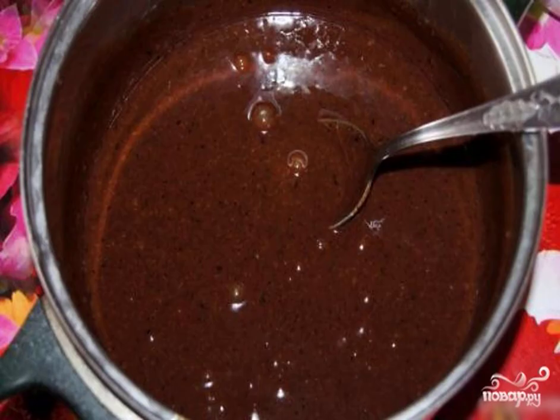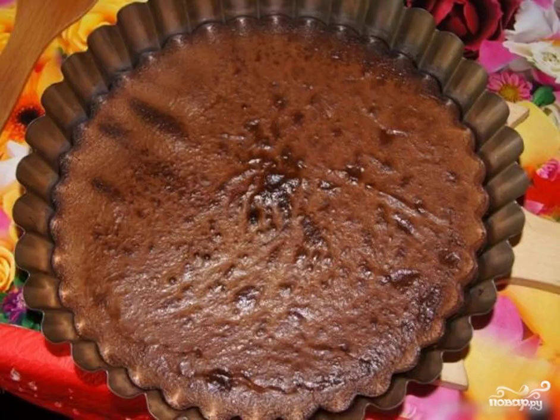Step 8: Grease the baking dish with oil or cover with parchment, then pour out the finished dough. We send the dough to the oven for about 30 minutes.